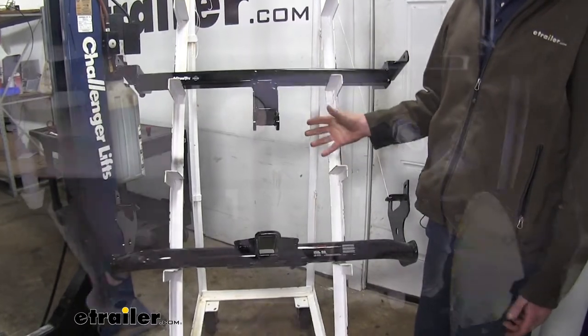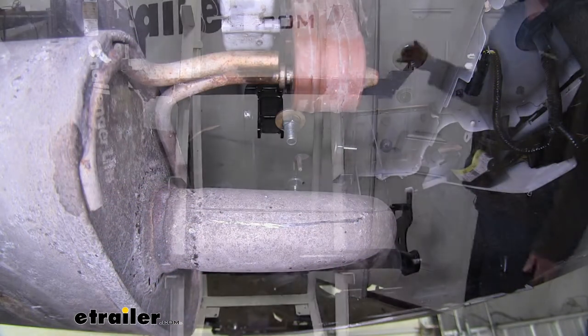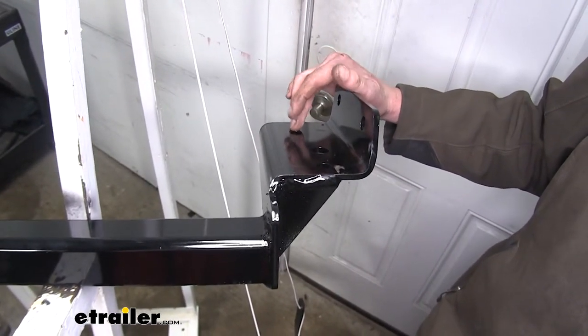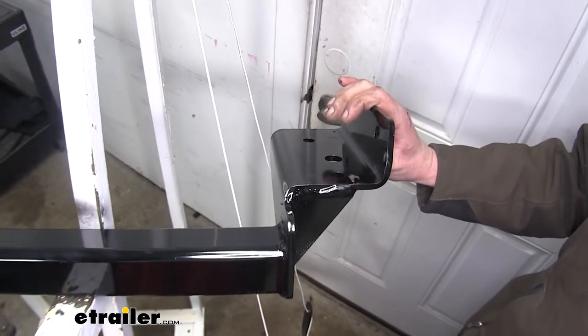When it comes to installation, it is going to be fairly similar. You're going to have to remove a lot of the same components because the position of the holes is relatively the same. There is an additional bolt that goes on our Draw-Tight on the bottom of the frame, so it has that extra security over our Curt, and it really doesn't take too much longer to fish that one bolt in.